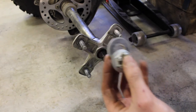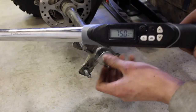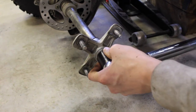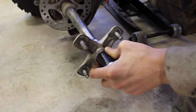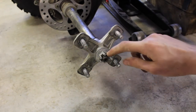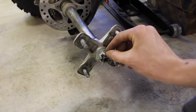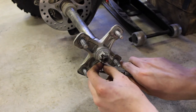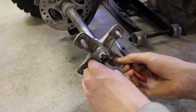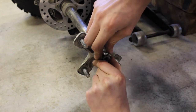Now we're going to grab the axle nut and washer — don't forget the washer — and torque this to 75 foot pounds, which is quite a lot. We have our 15/16th socket and we'll start tightening it up. That is 75. Now grab a fresh cotter pin, put that through and bend it over. You don't need Loctite because you're using a cotter pin. Slip that in and then bend the ends around the castle nut.